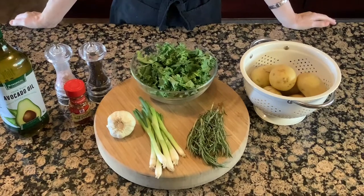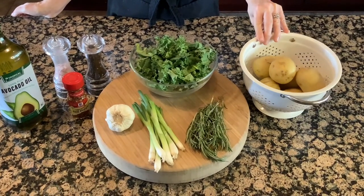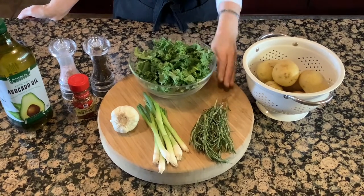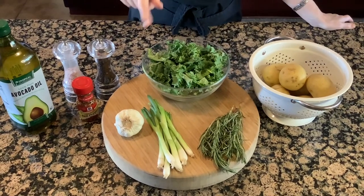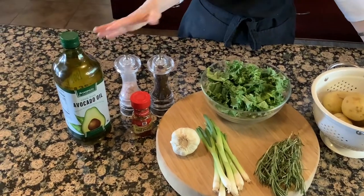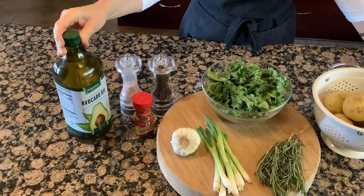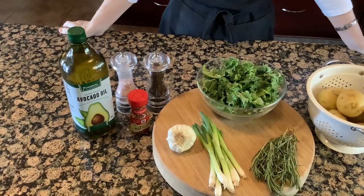The ingredients you'll need for the dish are two pounds of yellow potatoes, four cups of chopped kale, two tablespoons of minced rosemary, about a quarter cup of chopped green onions, four cloves of garlic, and then to season it up: some salt and pepper, red pepper flakes, and oil. I'm using avocado oil today — you could also use olive oil.